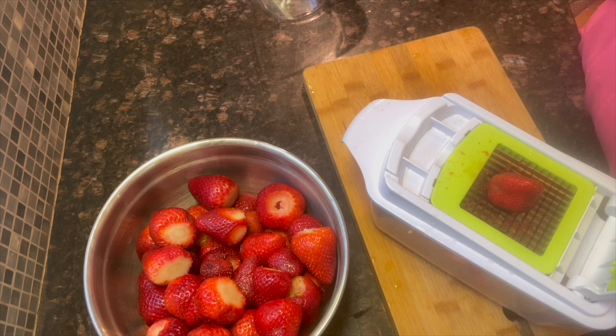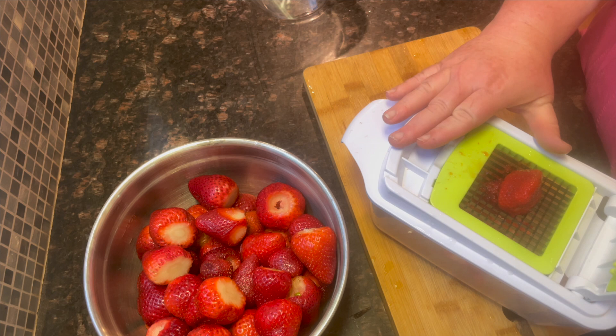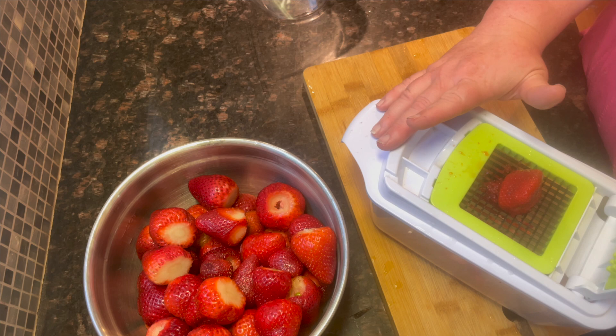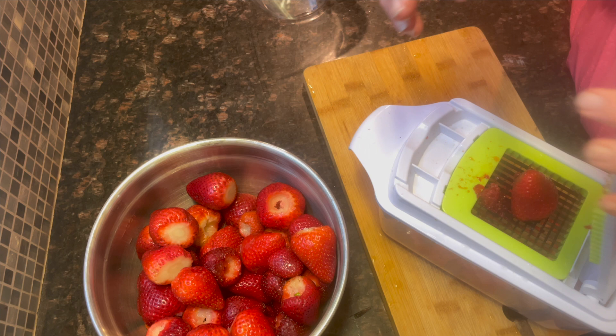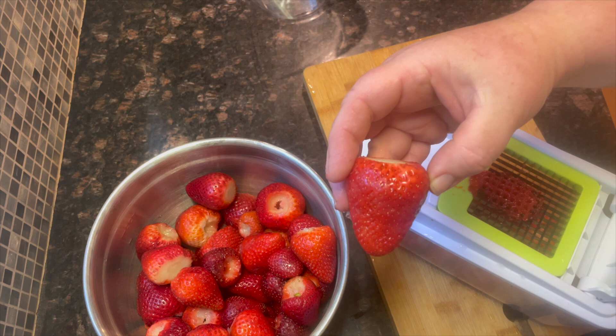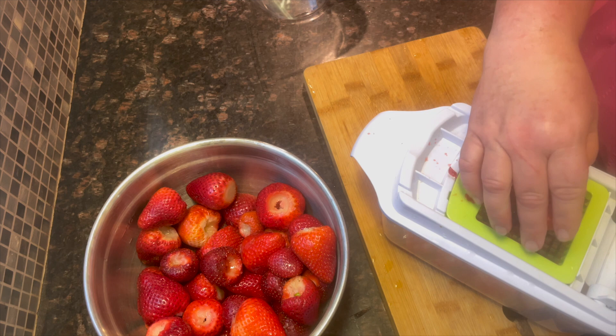For the recipe today, I'm using the Ball website recipe for strawberry lemon marmalade. The directions say you need four cups of chopped or crushed fruit, so I'm going to use my vegetable dicer to make sure the fruit is the right size. According to the National Center for Food Home Preservation, when preparing your fruit you should either mash it with a potato masher or finely chop it. If you use any other method of crushing, you might introduce air into your product, which would change the texture and result in a different product altogether.